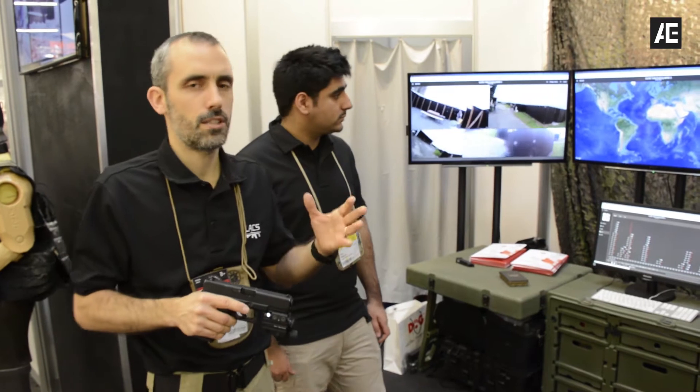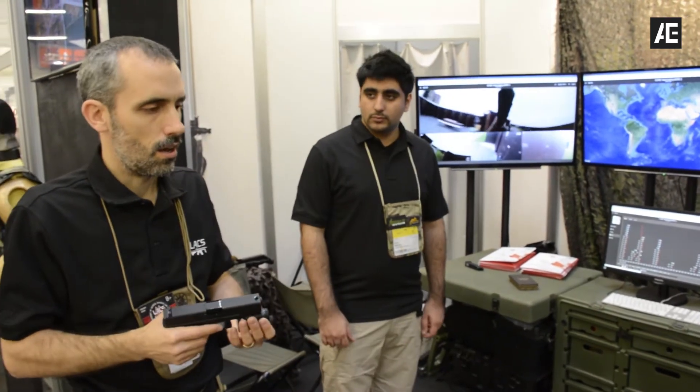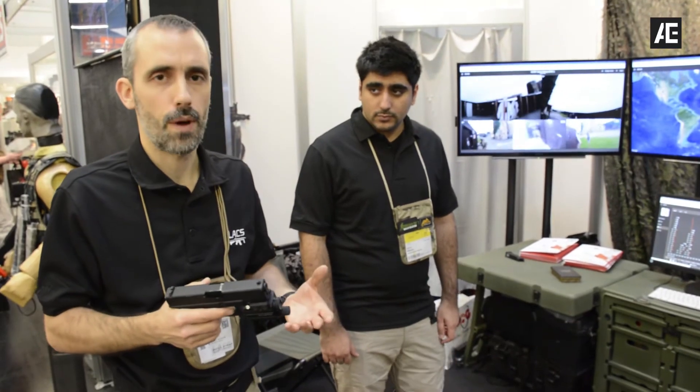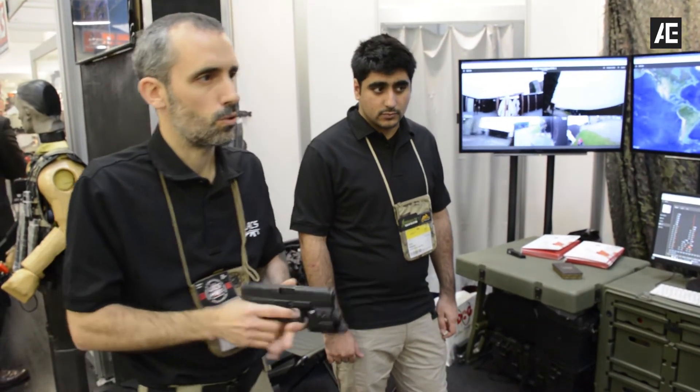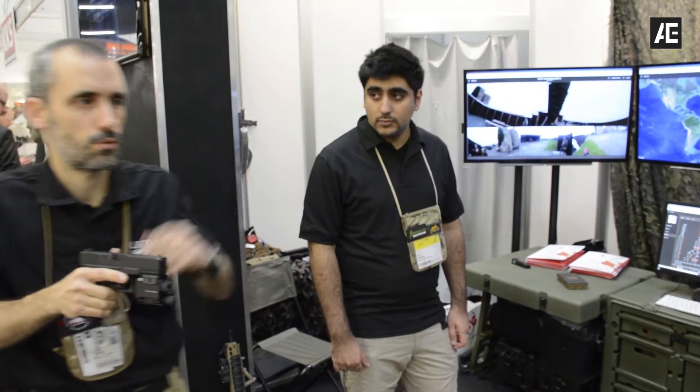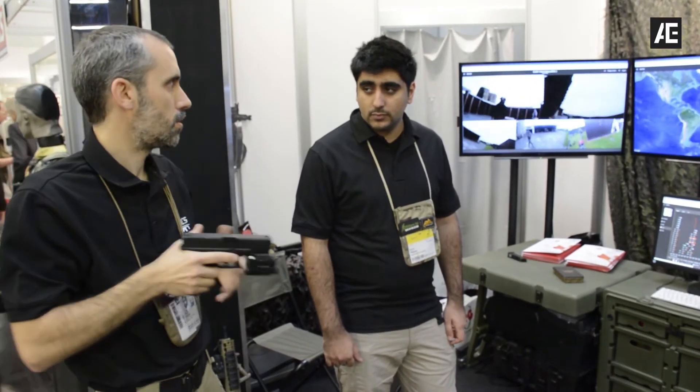We can simulate ballistic protection, bullet dimensions, and stopping power. So I can simulate shooting at someone, but if this guy doesn't go down, I need to shoot to the head — so I need to immediately change my attitude and my training.